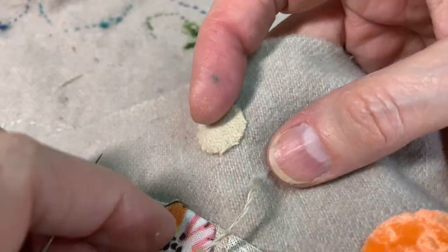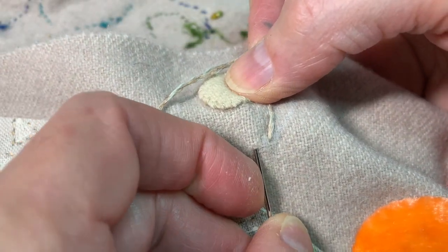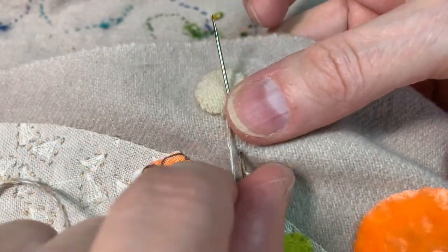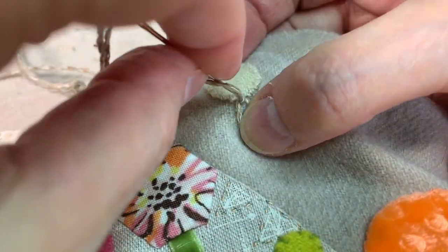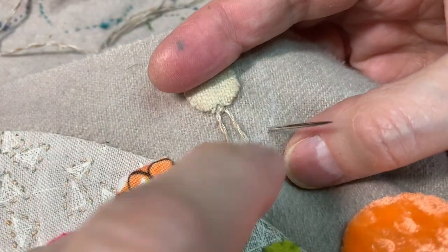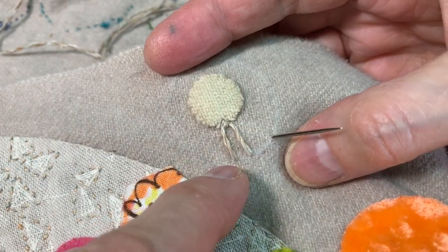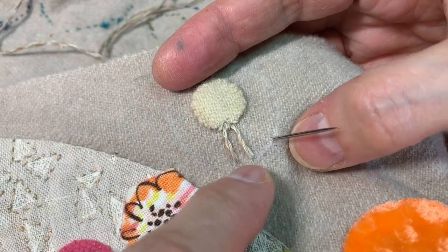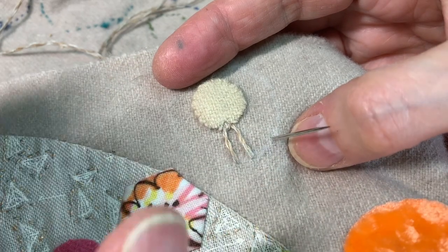I'm going to come up and keep these fairly close together. Wrap counterclockwise, hold with my thumb, stitch down. Now for some reason I'm wanting to go counterclockwise as I stitch, which is unusual because left-handed I usually end up going clockwise, but every now and then there's a stitch where it just feels right to go counterclockwise.